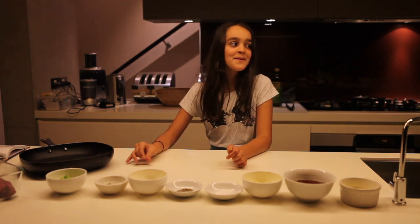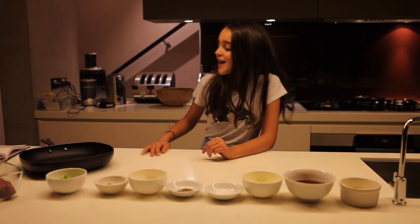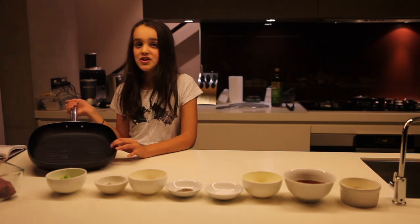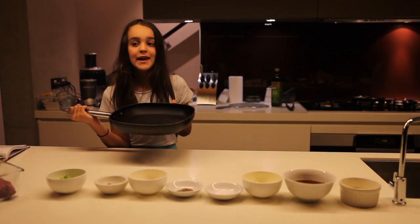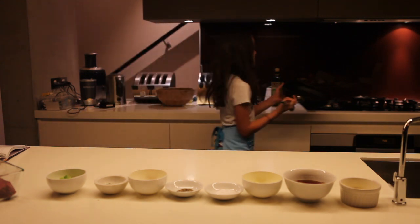Let's get started. You're going to need a 10-inch skillet and you're going to put it over medium heat and heat it up for 7-8 minutes.